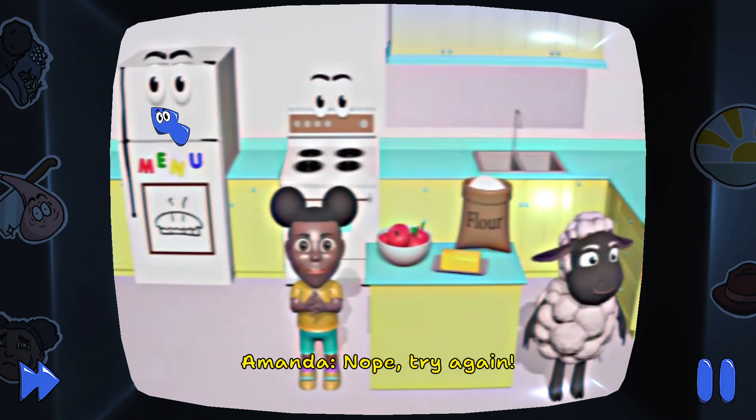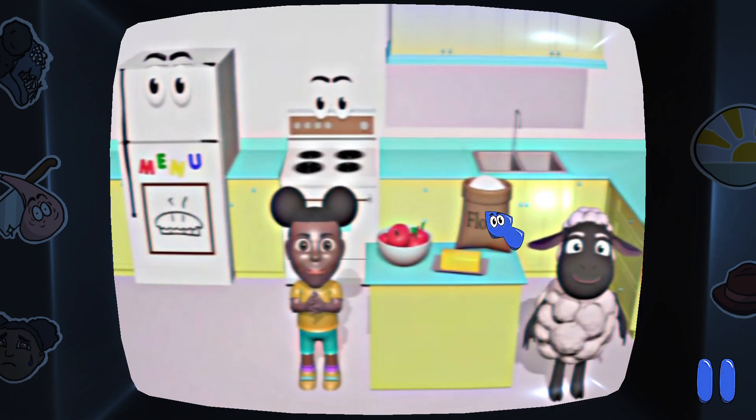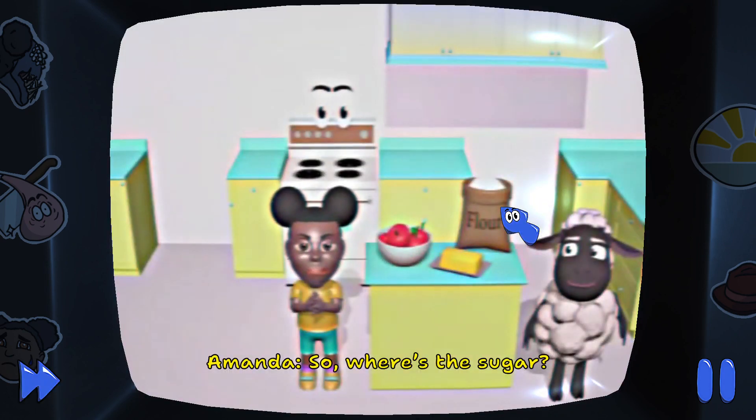Nope, try again. Don't you want to help me? So, where's the sugar?